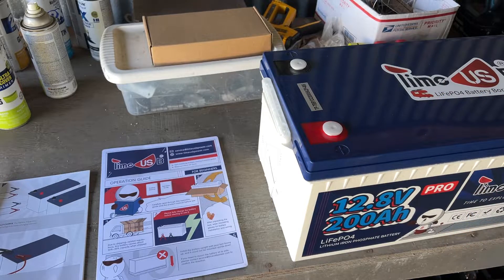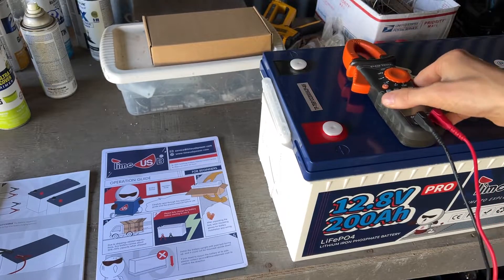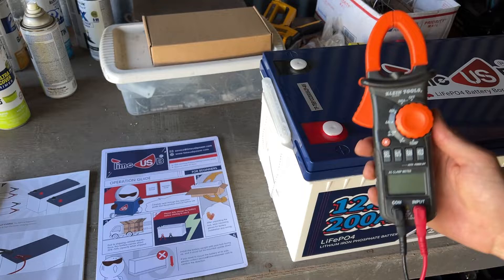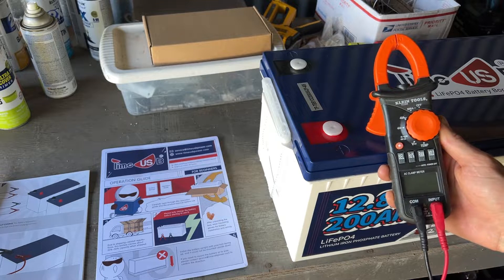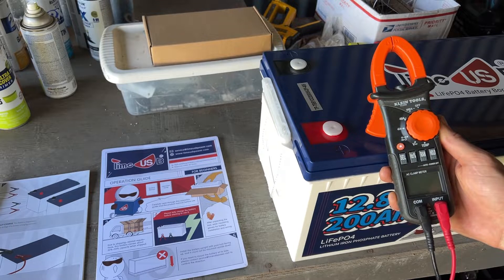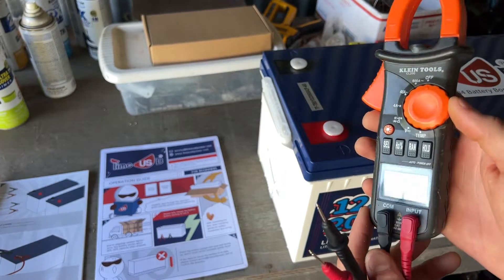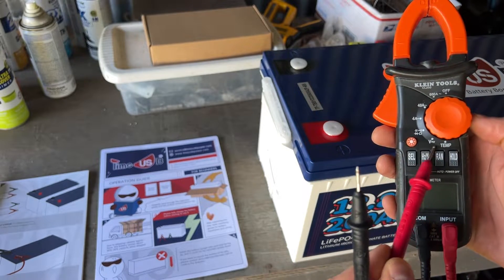The first thing we're going to do since we just received the battery is check the voltage. That's probably the first thing to do when you receive any battery - test the voltage, make sure everything looks good and you didn't receive a dud from the factory. I have a Klein voltmeter here - a pretty nice one I've used for nearly 10 years, got it for about 50 bucks on Amazon. It's definitely a good item to have if you're going to be working with solar or 12 volt battery work, because it lets you measure batteries and troubleshoot issues.